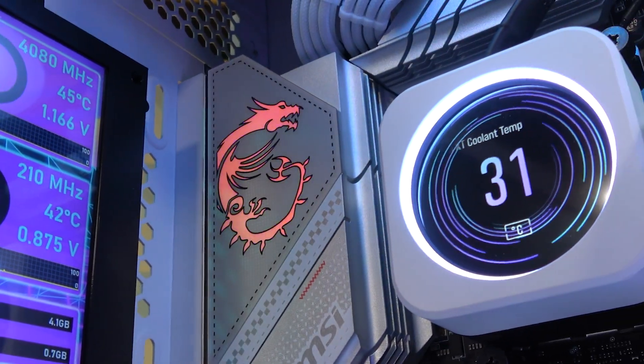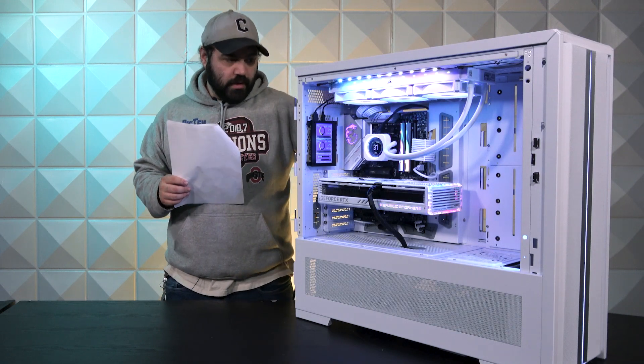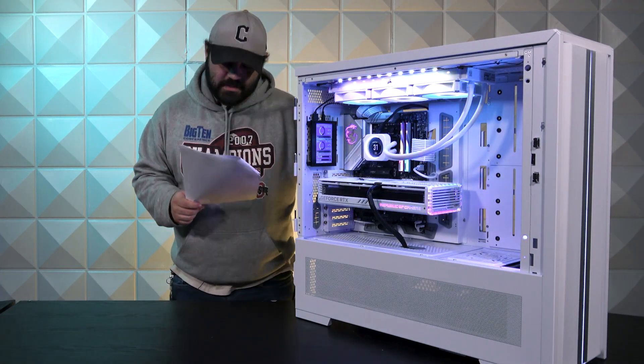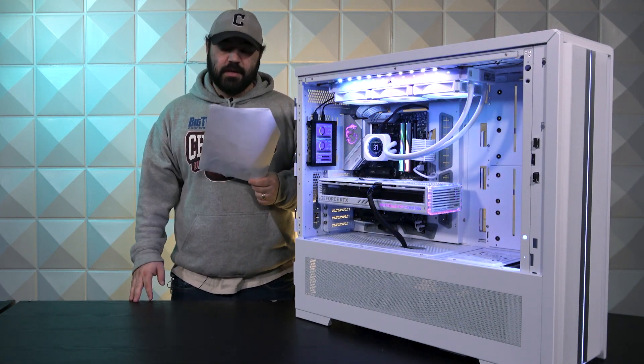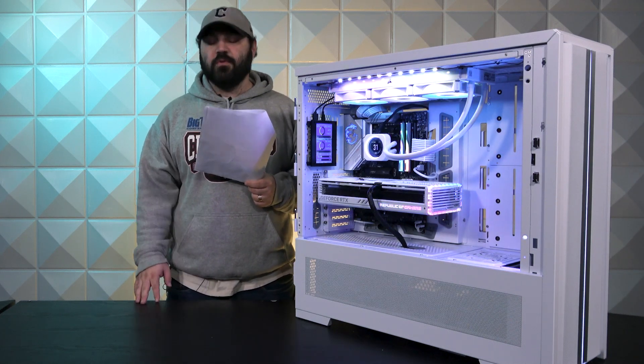For the motherboard, we have an MSI MPG B650 Edge Wi-Fi. This is an AMD motherboard — love MSI, everybody knows that. Moving on to the CPU, as this is an AMD chipset we of course have an AMD CPU installed, and it's going to be a Ryzen 9 7950 X3D. This is a 16-core processor.